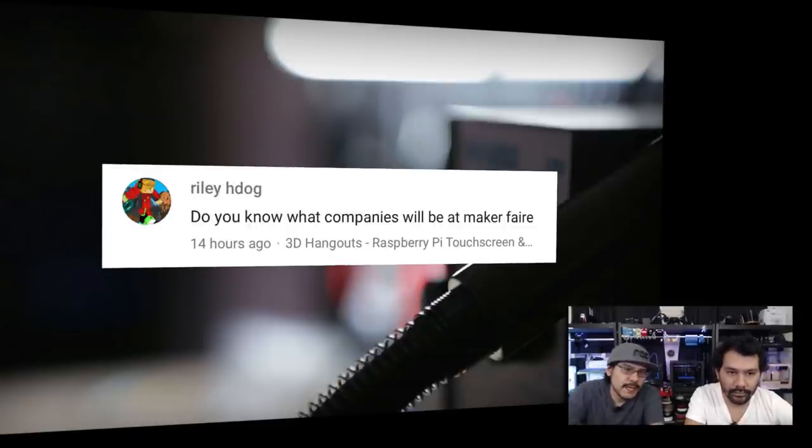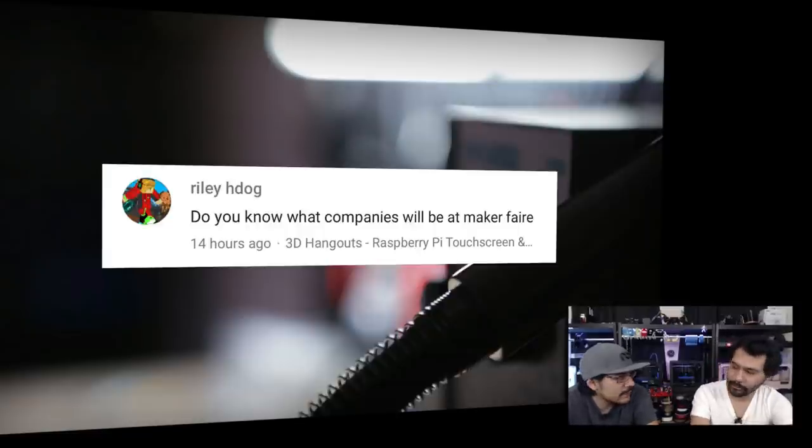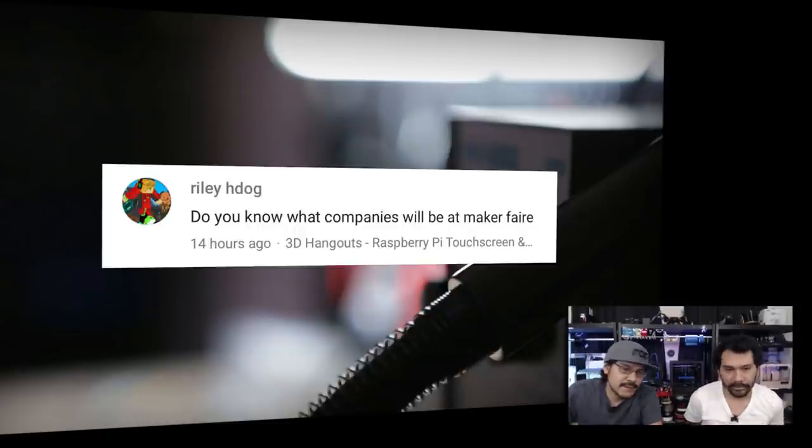Last Q&A question from Riley H. Dogg: 'Do you know what companies will be at Maker Faire?' If you go to MakerFaire.com and go to 'Meet the Makers,' you can see all the individuals and companies that will be there. We're looking forward to meeting up with Ultimaker and Autodesk, and many others. You can also see all the scheduled talks and plan accordingly. Thanks for the question, Riley.